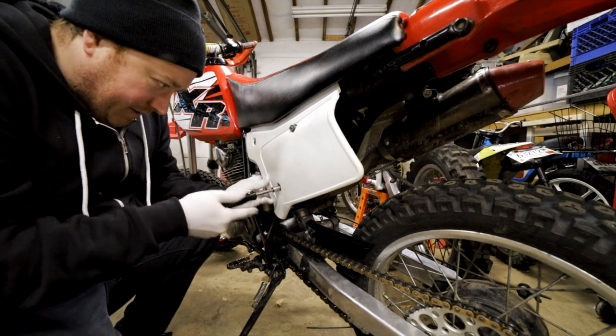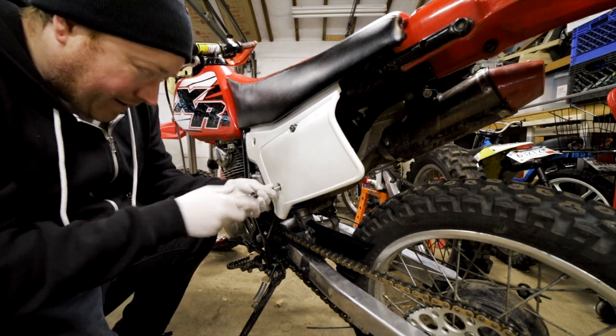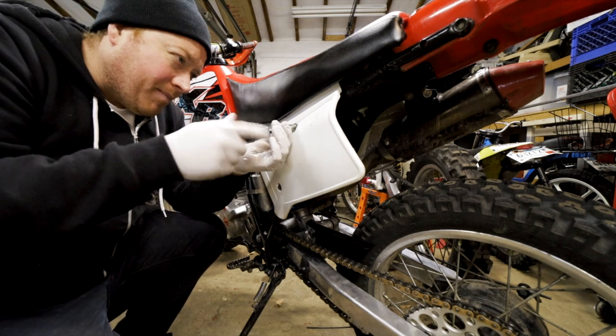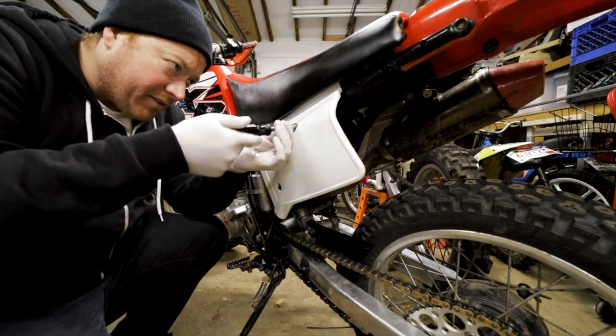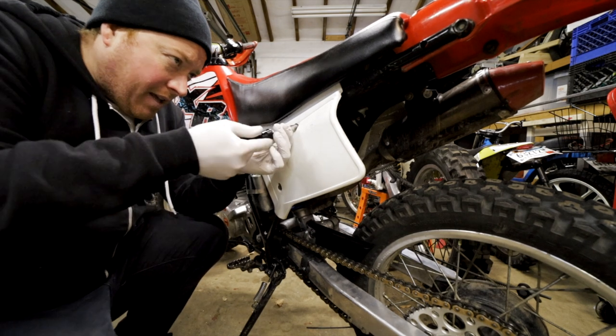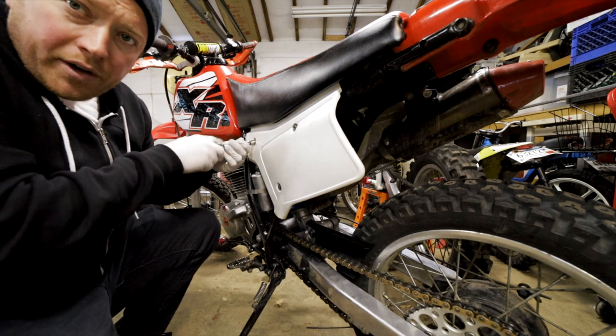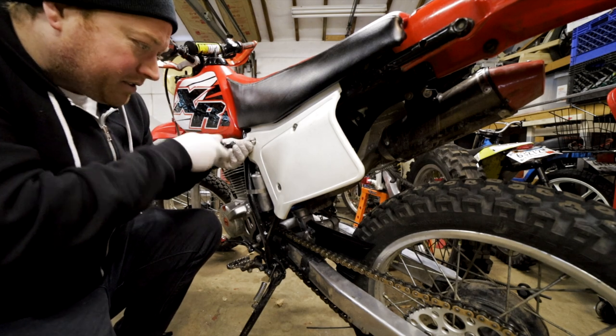I have my aperture right now set to I think 8, my shutter speed is a 50th of a second, and I have my ISO set to auto so that it'll adjust automatically.